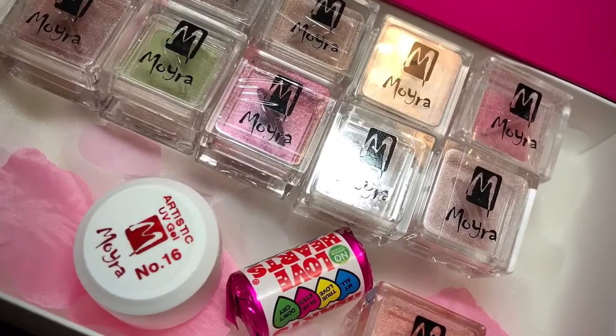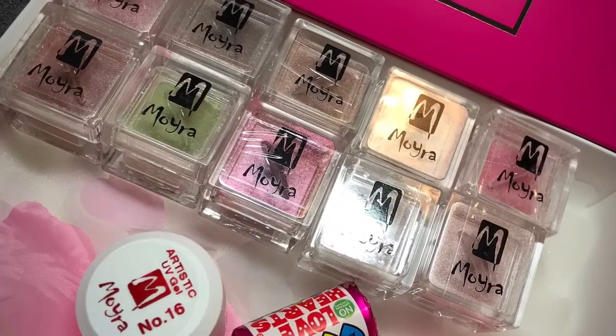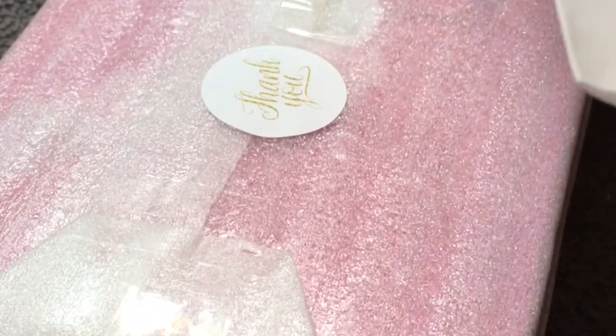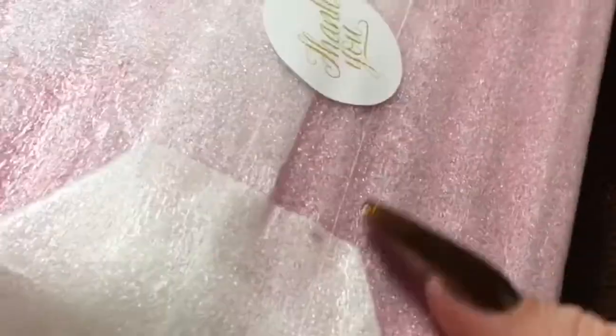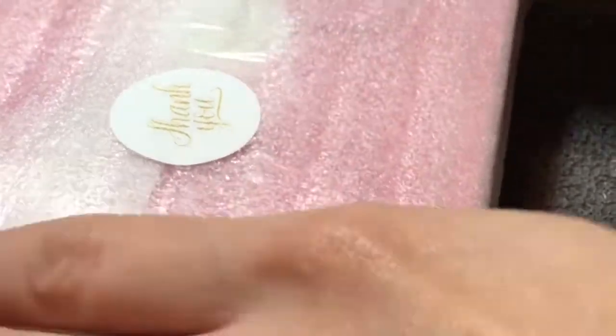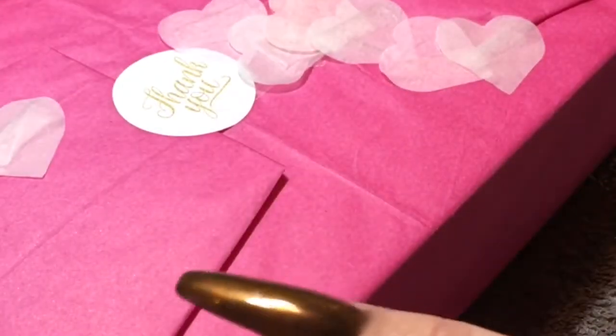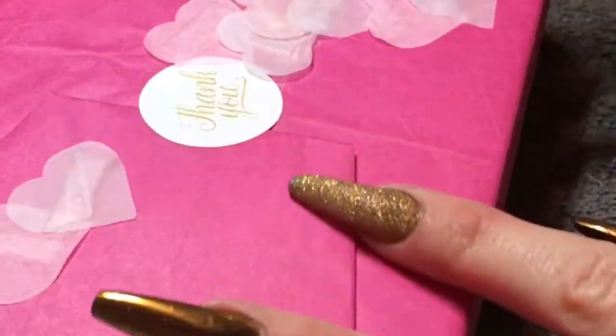Hello lovelies! In this video I'm going to share my latest Moira UK haul. I thought I'd share me opening the actual package, which you can see me ripping into now — I'm dying to get my hands on this. I ordered acrylic colors and also an artistic gel which I haven't had a chance to try yet. Look at this absolutely beautiful packaging — it's pink, it's sparkly, it has love art on it.